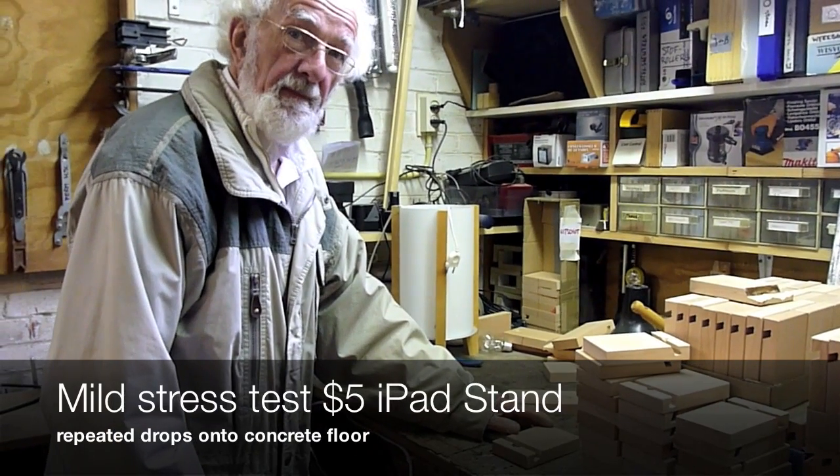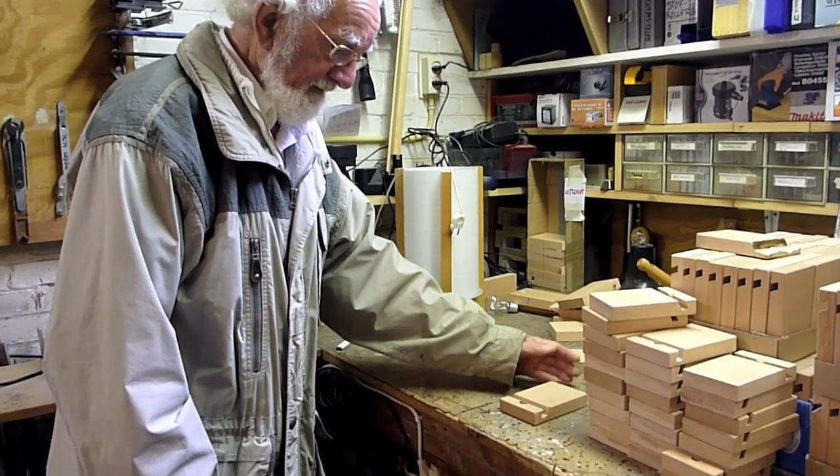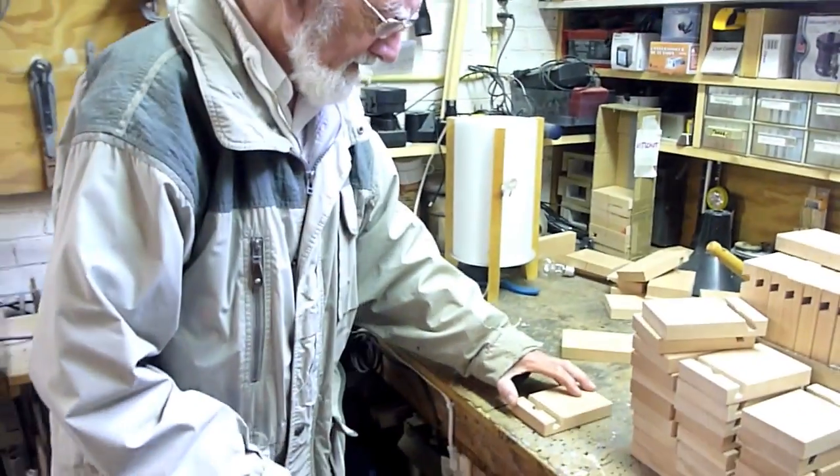We're stress testing the $5 iPad stand. Here we go, we're dropping it on the concrete floor. See? That's fine. Let's try it again.